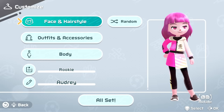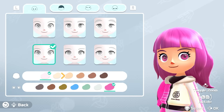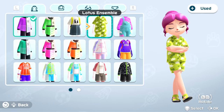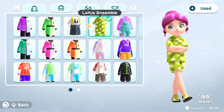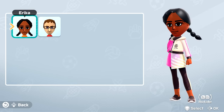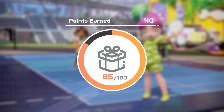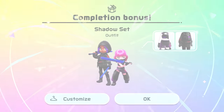Express yourself by creating your sportsmate. Customize your face, hair, outfit, and more to bring your signature style to Spoco Square. You can also use Mii characters. By playing online, you'll earn points which can be redeemed for various in-game items.